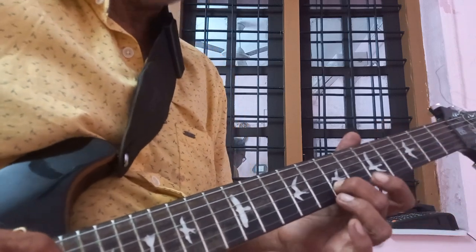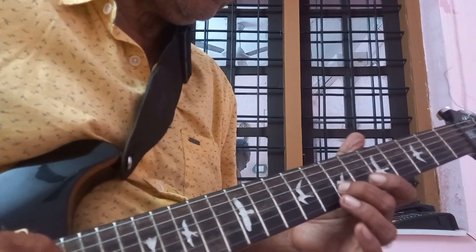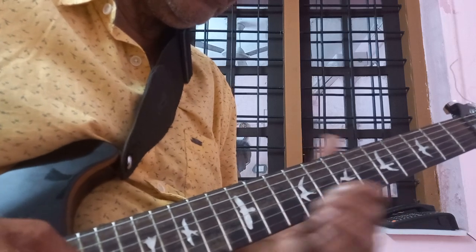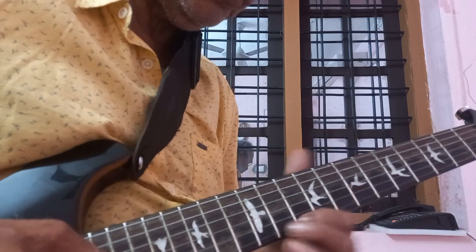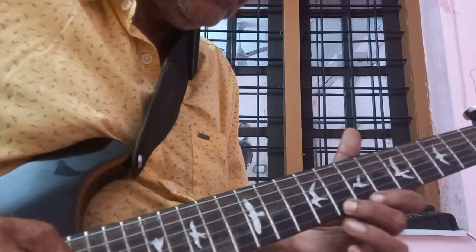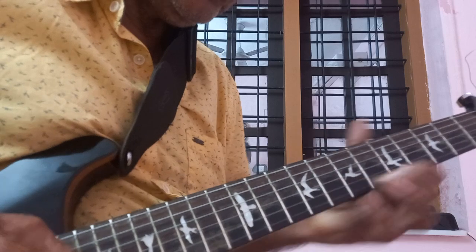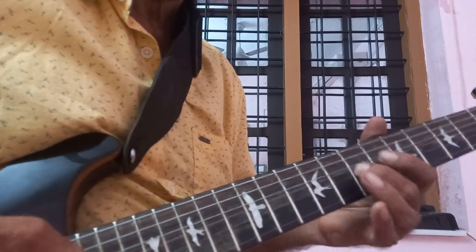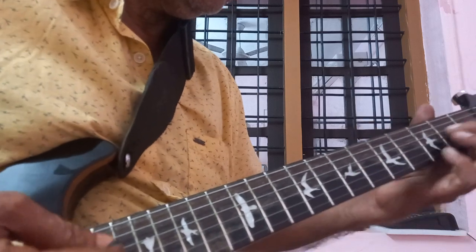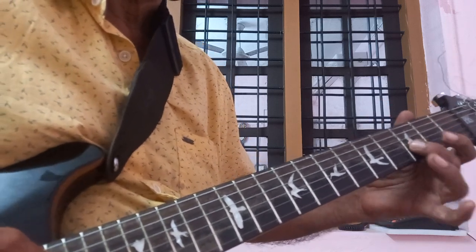2nd string 3. Slide to 7, then back to 3, then 2nd string 7, 1st string 5. Slide from 7 to 10, twice. Pull off from 8 to 7, then 5. Either 2nd string 7 and 3rd string 7, or 2nd string 7 and 2nd string 3. Pull off from 3rd string 5 to 4, then 2. 2nd string 3.